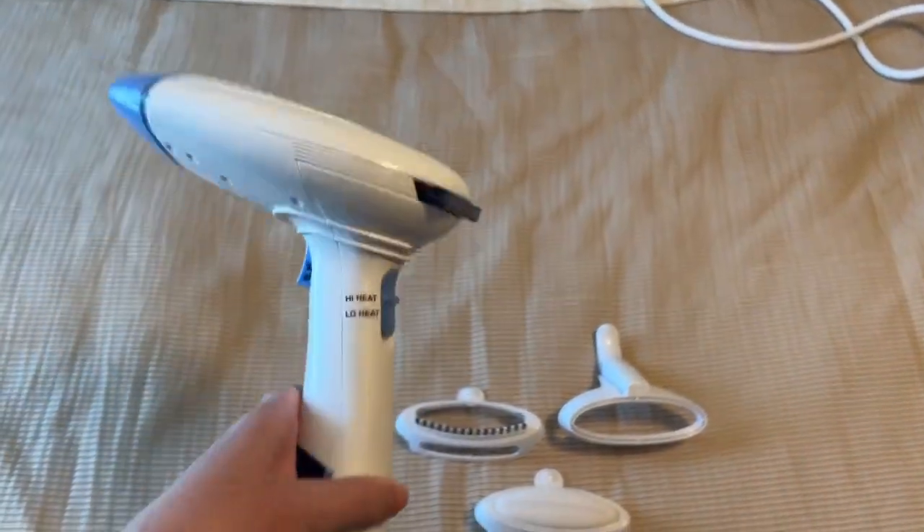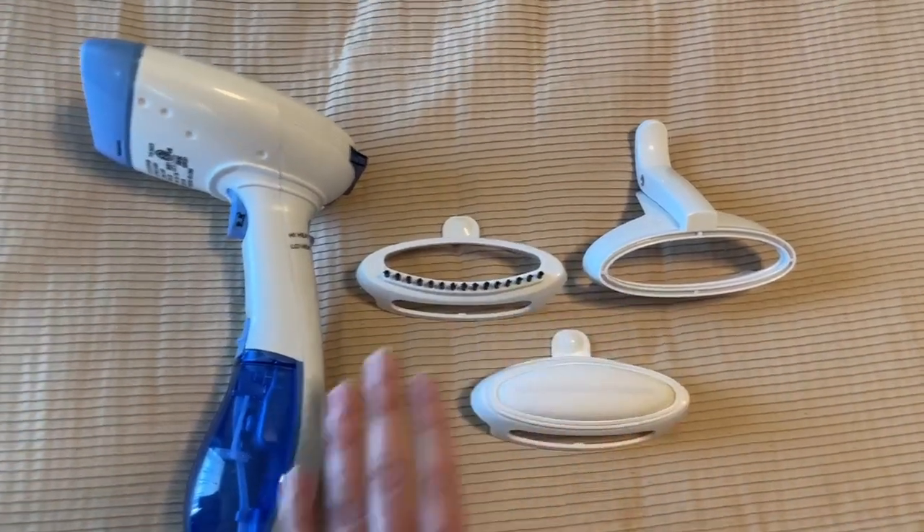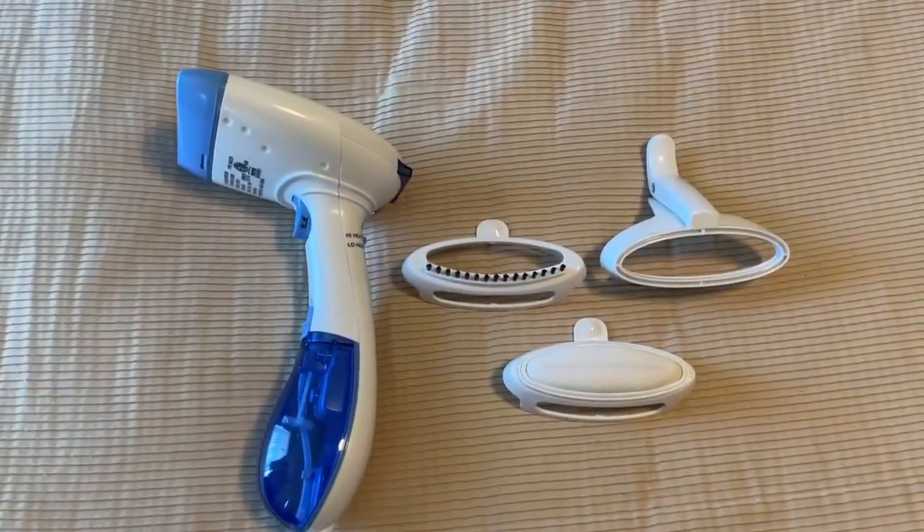Hey y'all, here we have the Conair steamer. It comes with these accessories that I honestly don't use, but let me show you how the steamer works.